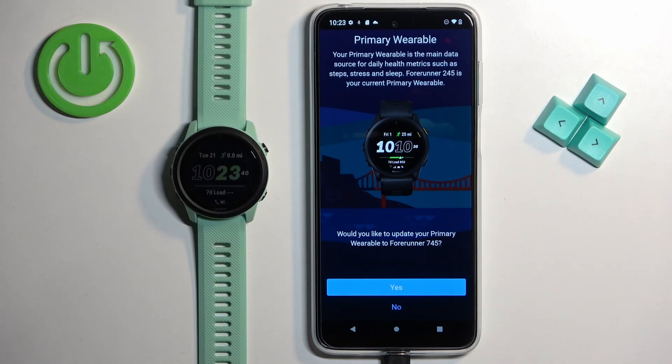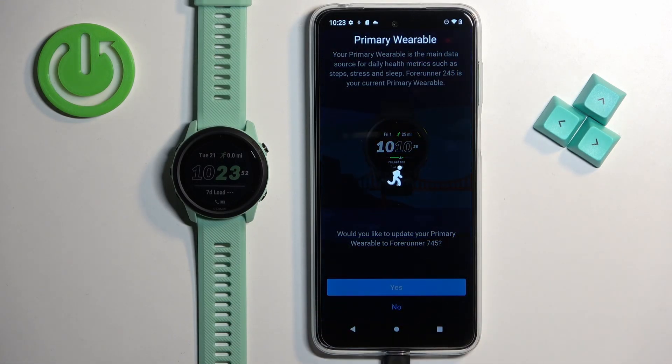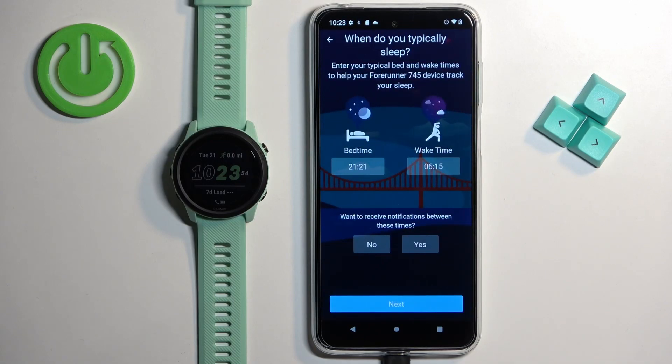Here you can select if you want to have this watch as a primary device. If you have multiple watches connected to your Garmin account, you will be asked about this, and you can tap yes or no. I'm gonna tap on yes.